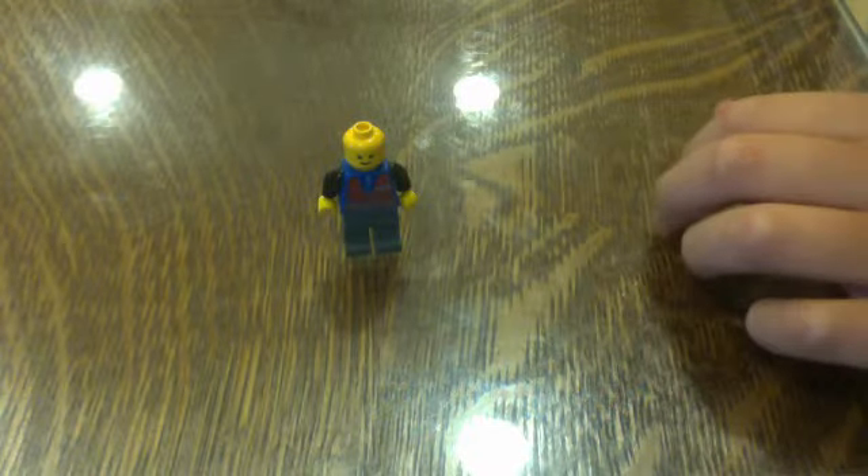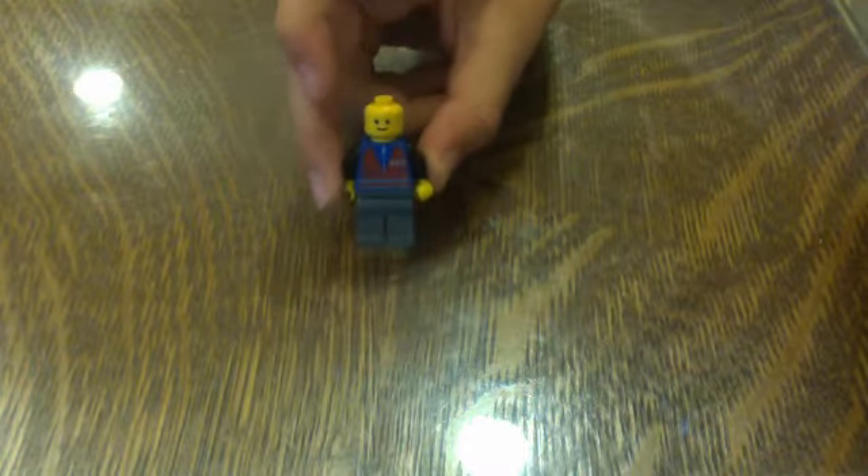Hey, this is Mr. Mariah Time123, and today I'm going to show you how to make a Lego den for a Lego house. He wants a den, so that's why we're going to make one.